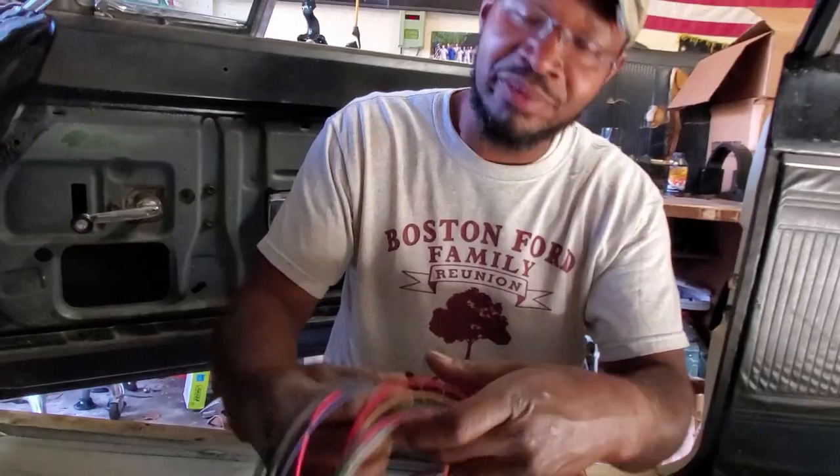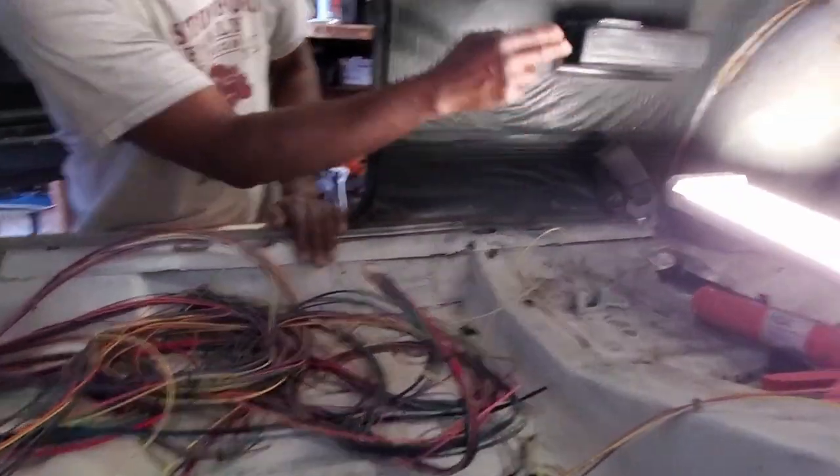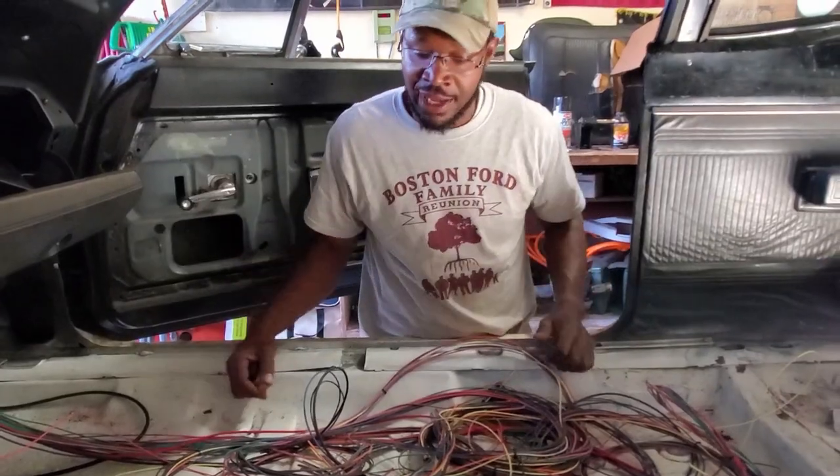So all right, these will get taped off. We're going to pull them through this tunnel right here. Once we get them out the back we'll pull them into the trunk and that'll terminate that section. We'll just keep knocking them down one block at a time until we've got everything where it needs to be.